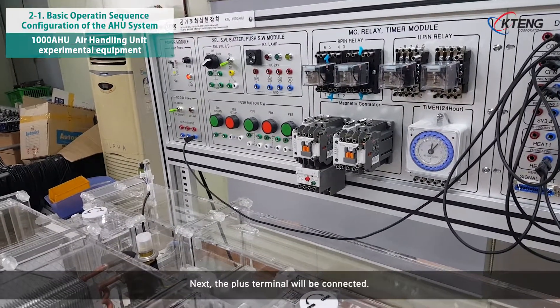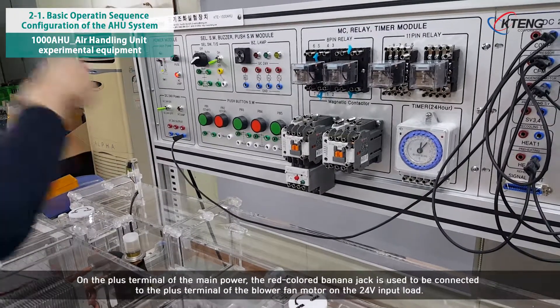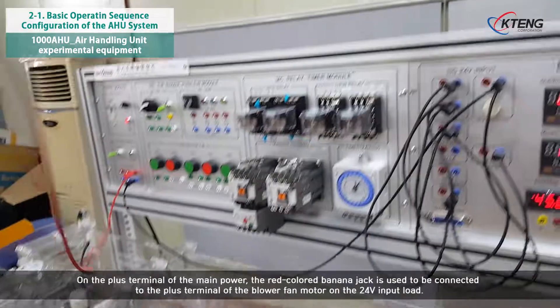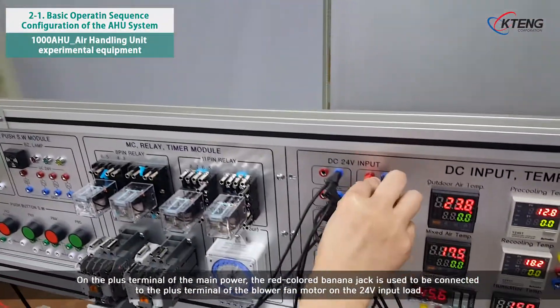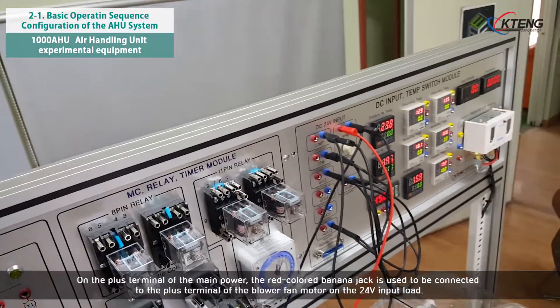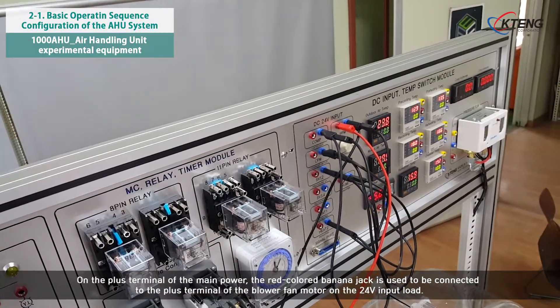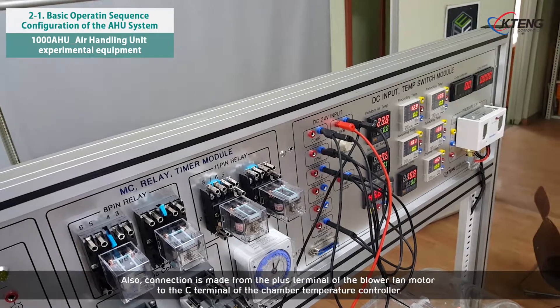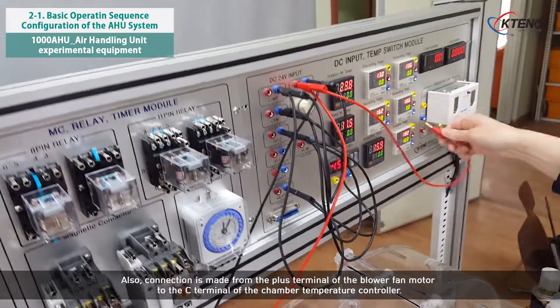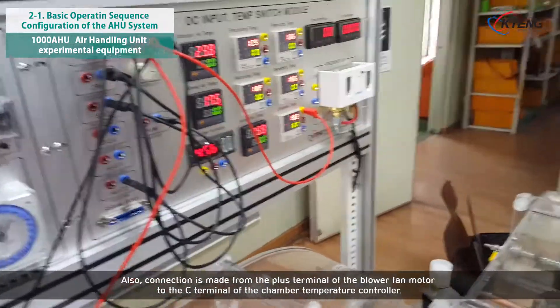Next, the plus terminal will be connected. On the plus terminal of the main power, the red colored banana jack is used to be connected to the plus terminal of the blower fan motor on the 24V input load. Also, connection is made from the plus terminal of the blower fan motor to the C terminal of the chamber temperature controller.